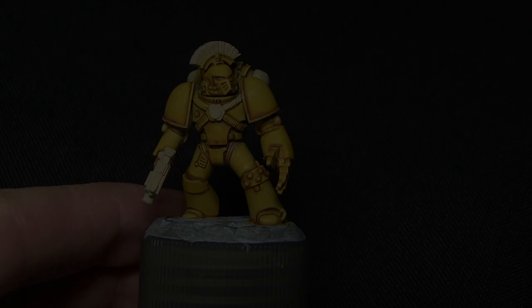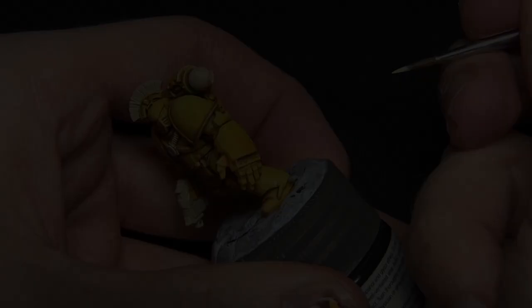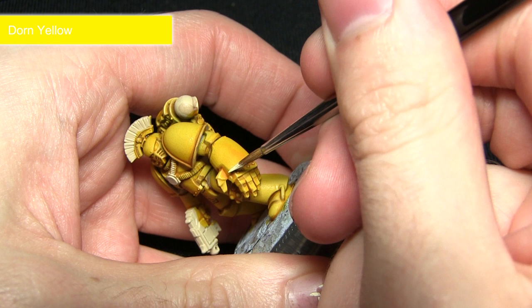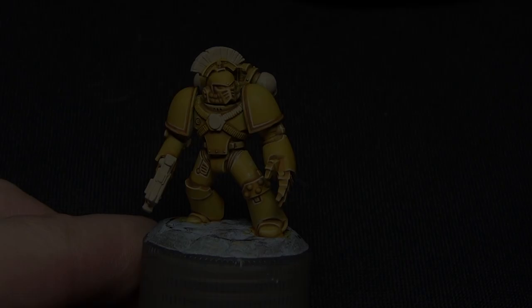Once the wash is dry you'll get a really nice and bright yellow armour surface that we can work on for the next step, and for this we'll be doing an edge highlight using Dawn Yellow. This step involves painting the very edges of the armour — just a very thin line of Dawn Yellow along the edges, like on the power fist here. Be very careful not to apply too much as we really want some very thin highlights.